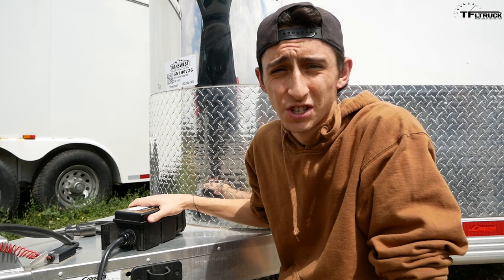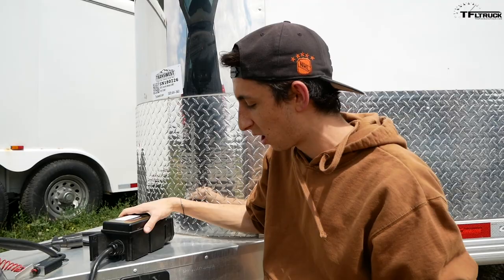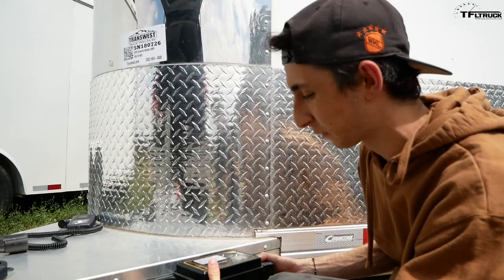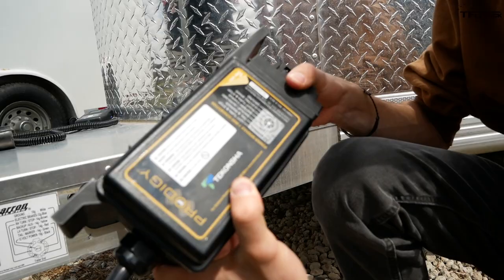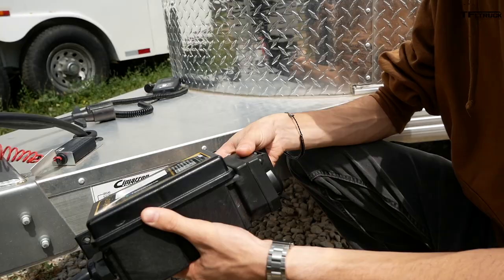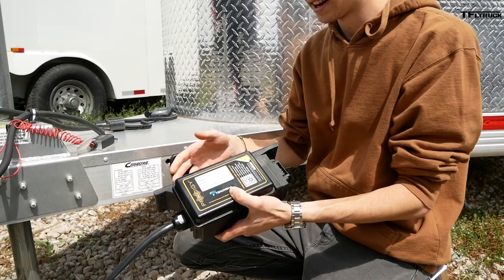First, the Tekonsha Prodigy RF. None of these brake controllers were sent to us — we purchased all of them, so these are our honest thoughts. The control unit mounts to the trailer, ideally near the tongue. The issue is that it's quite large, and it must be mounted with "this side up" due to an internal accelerometer that detects acceleration and deceleration to determine how much brake pressure to send.